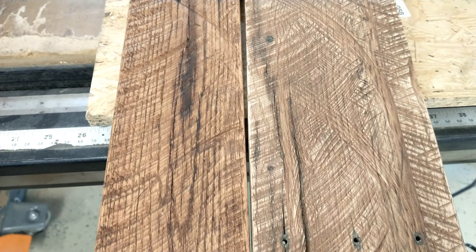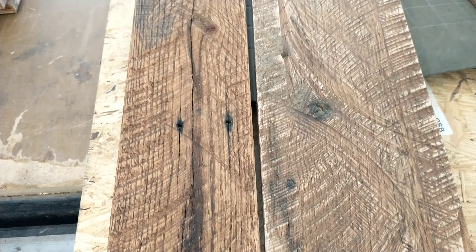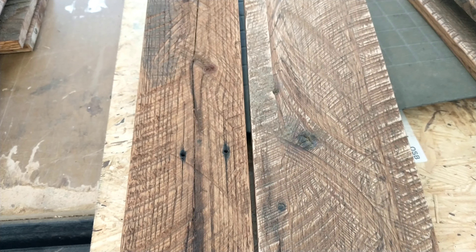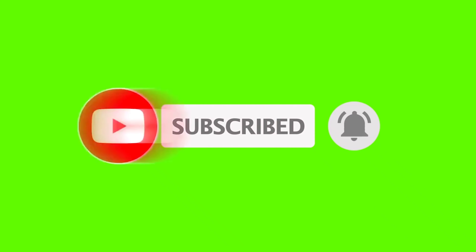Here is the finished wood ready for the project we're about to create — making a table. Thank you so much for watching. Super easy to do, you can do it too. Don't forget to like, subscribe, and hit that bell for all our upcoming projects.